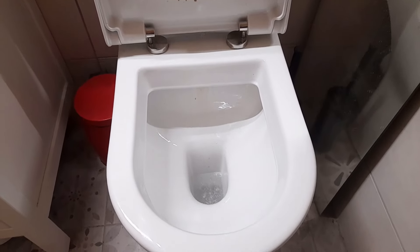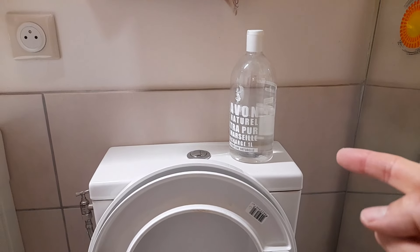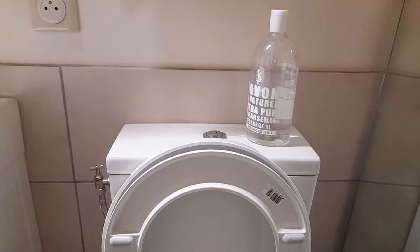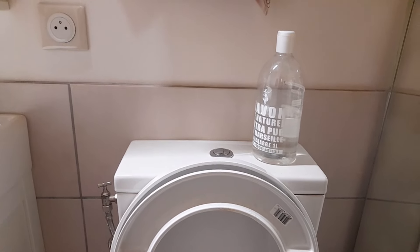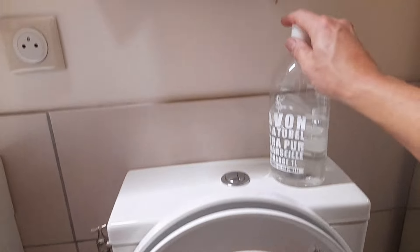Now we're going to leave that for about half an hour, come in and scrub it out — it should be all done. Once you get your toilet clean, the vinegar you keep on top of the toilet is what you'll use to just maintain it, so you don't have to do these big intensive long scrubs. What I do is every time I use it — after the flush, importantly — I throw in a little bit of vinegar, just around the sides. That's enough.